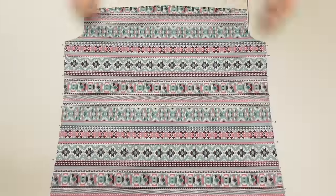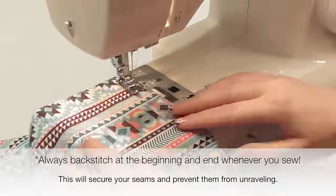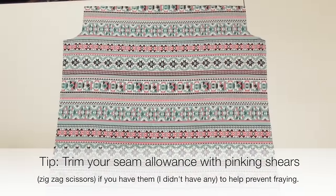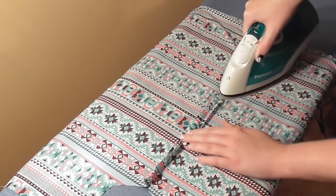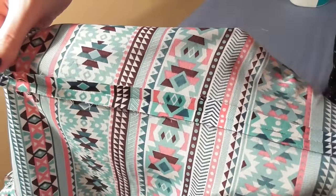Cut out a second identical piece, then lay the two together with correct sides of the fabric facing together and pin and sew along the sides. Since we're using a non-stretch fabric, you can sew with a regular straight stitch and a standard needle. It's helpful at this point to press your seam allowances open with an iron to get them to lay flat.